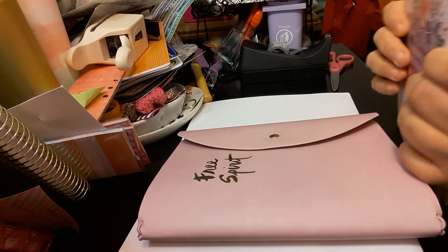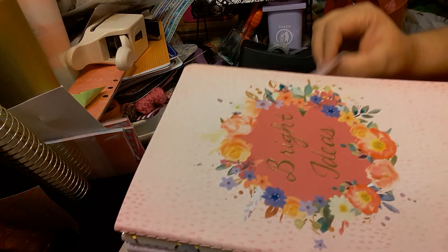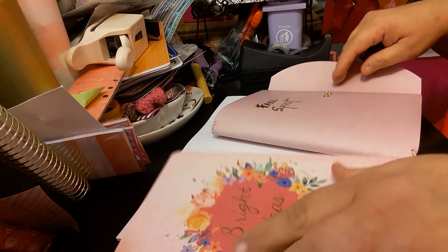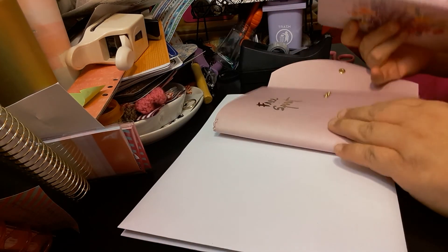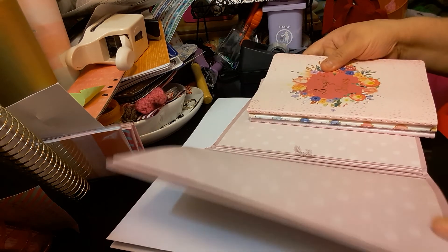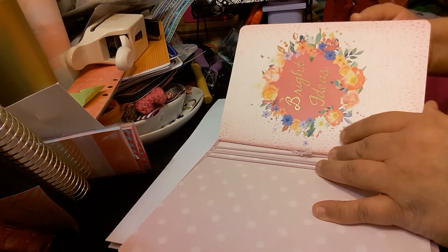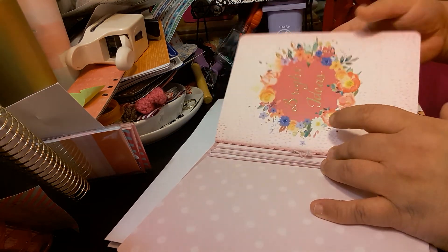So I'm just going to put the three books in here because I really don't have anything to put in here just yet but the books. I will be getting more supplies because I do like the idea of having a traveler's notebook in a book like this. The only thing is you're going to have to keep playing with it to keep it closed, but that's not a big problem.